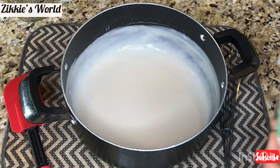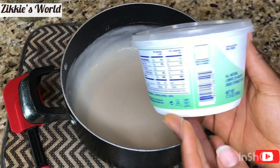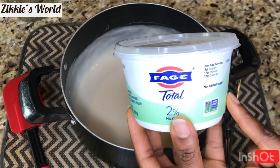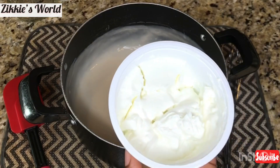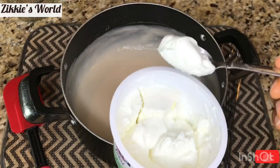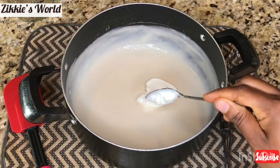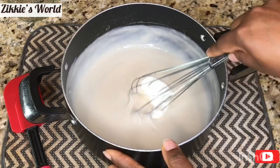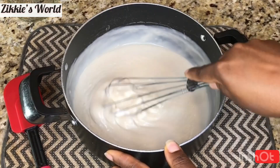After about one hour, once it's cooled down completely, I'm going to be using two tablespoons of plain Greek yogurt — because I'm using two cups of oats. I'll be using two tablespoons of Greek yogurt because of the probiotics in it. We need those probiotics to make the next batch of yogurt.